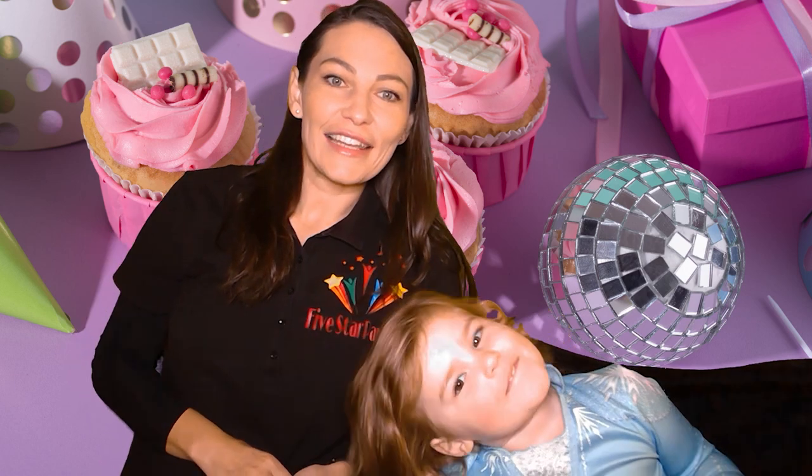Hi guys! This is Julia with 5 Star Parties and today in the studio we have Adriana. Today we will show you how to face paint a cupcake — a cupcake happy birthday design. Our baby just turned 3, so this is a great design for the birthday girl.